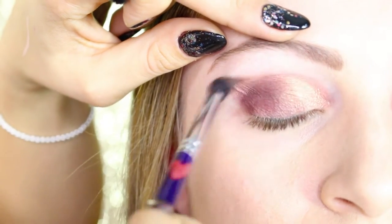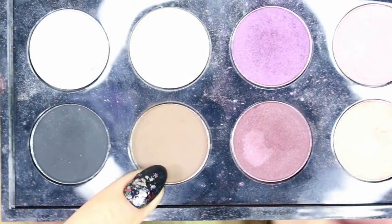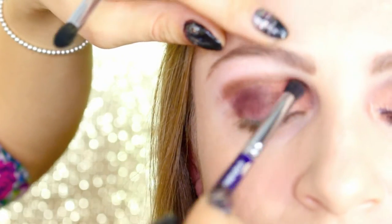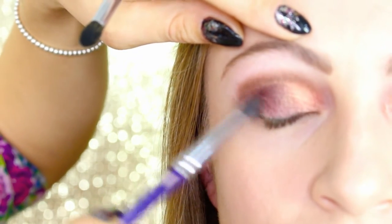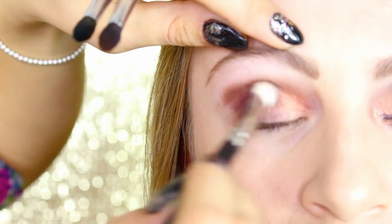Into the crease we put a chocolate color called Swiss Chocolate, always from MAC, on an angled brush to start building the crease. We then take Espresso from MAC, which is a colder brown than the previous one, and with a pointed brush we blend it all through the crease, concentrated on the outside part.